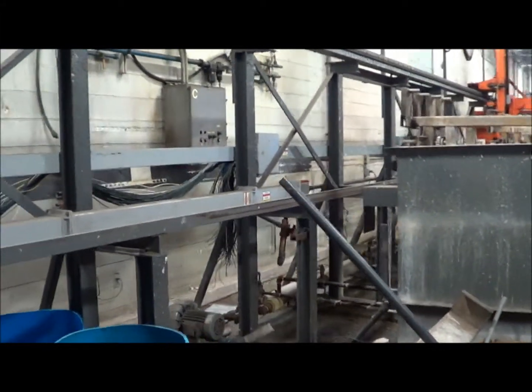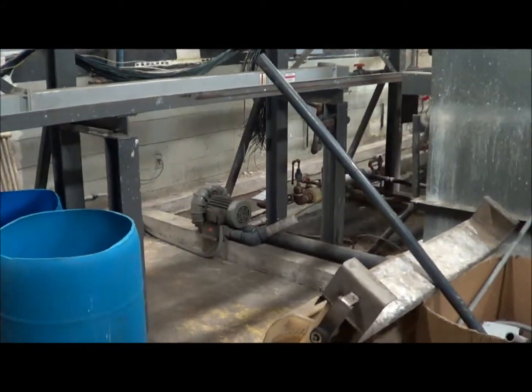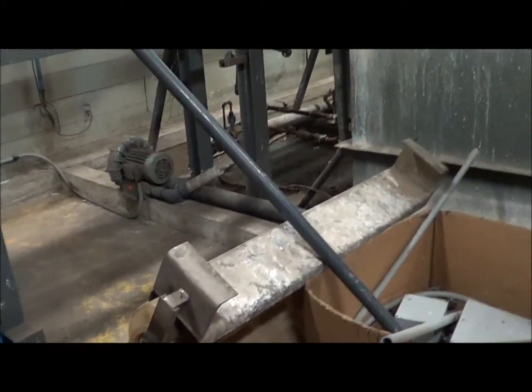There are twenty overall stations. There are four loads in the load/unload area right here.